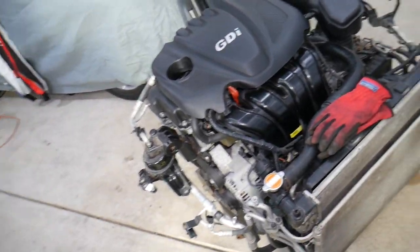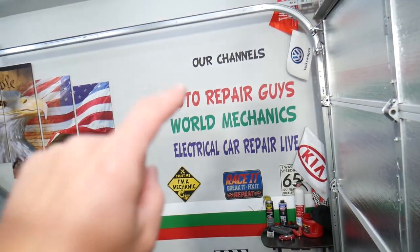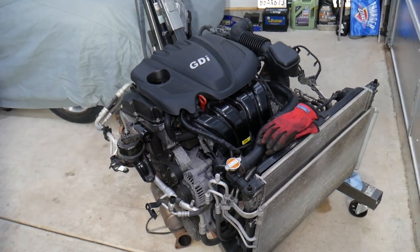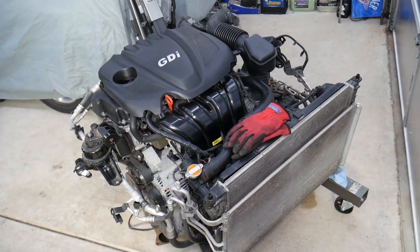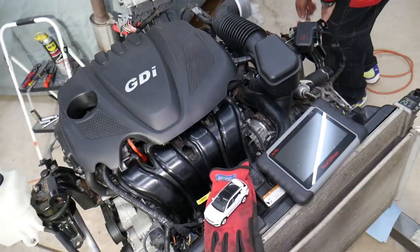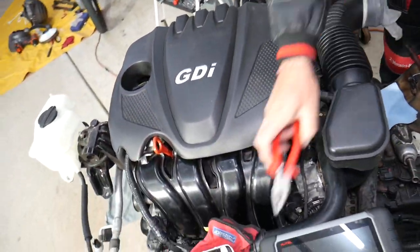If you have a Hyundai with a 2.4 GDI engine or other cars, check our main channel Auto Repair Guys — we have helped more than 110 million people and have information that can save you thousands of dollars. This specifically is a 2.4 GDI engine out of a 2013 Hyundai Santa Fe, but as I said it should work on the whole generation.